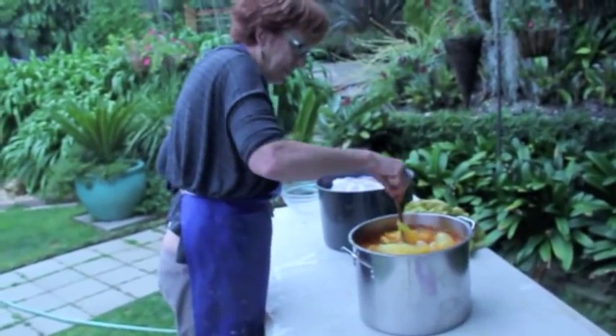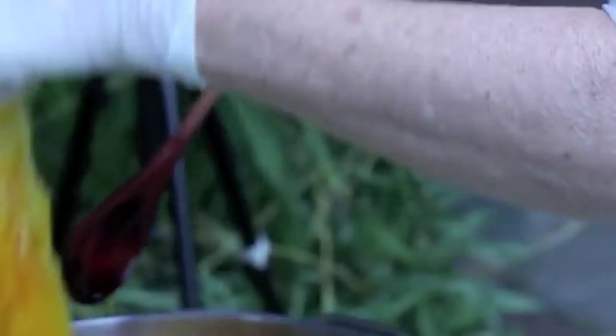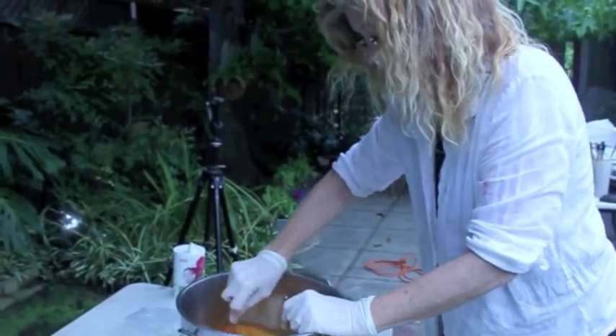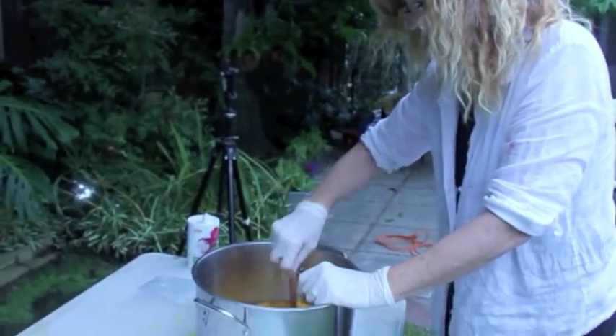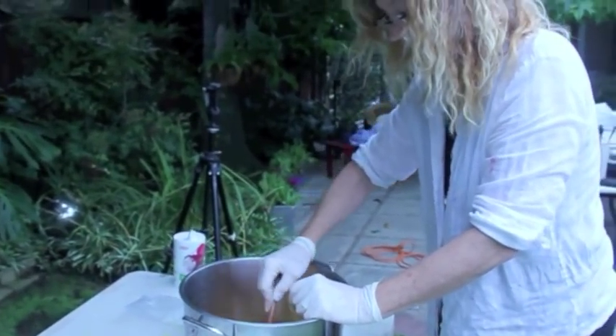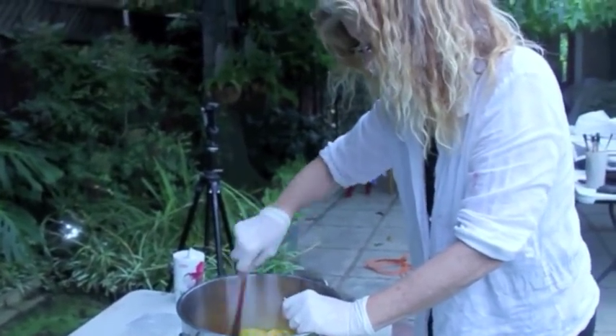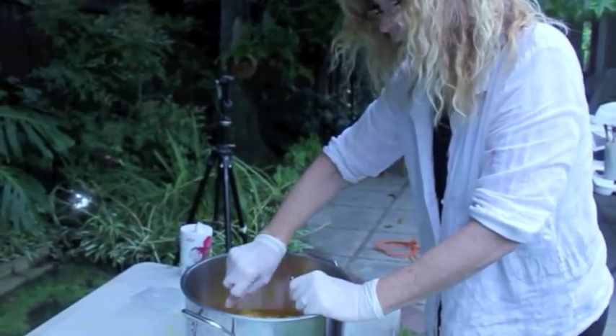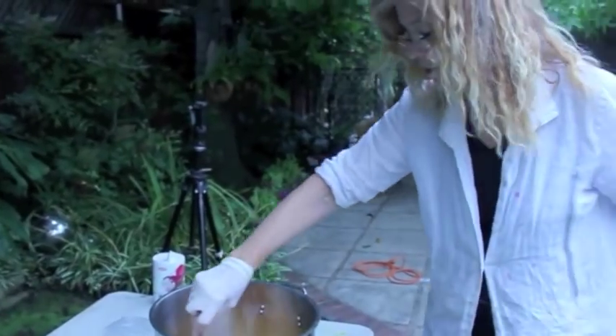So we'll stir this for 20 minutes before we add the soda ash. In the meantime, I'll mix up our second color. You added a quarter cup of soda ash to the cool water and mixed it in after it had sat in the dye for about 20 to 40 minutes. And now it's going to sit for another hour — yeah, about 50 minutes. Okay, very good.